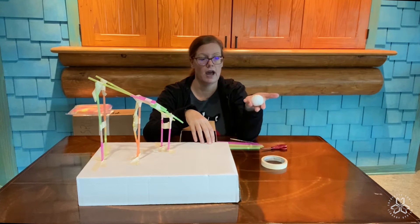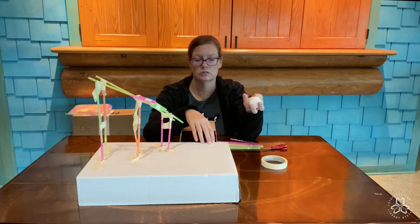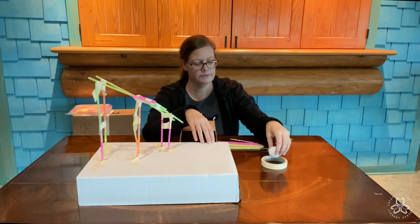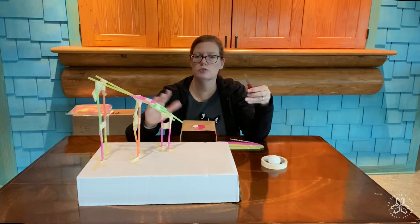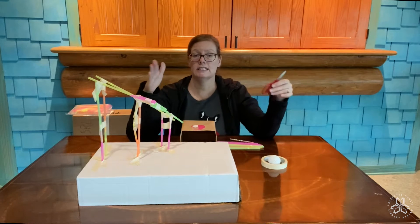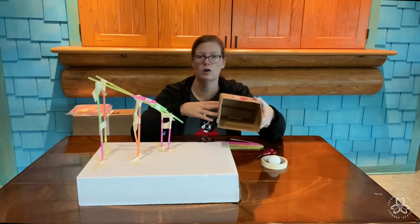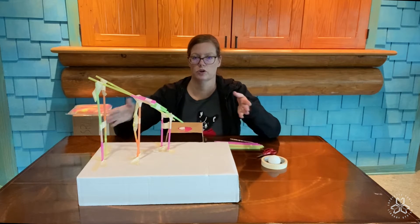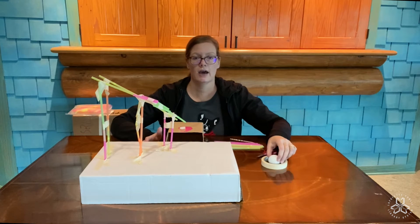Make sure that you have a ball — a light ball that's not too heavy. A pair of scissors because you're gonna have to trim your straws to be different lengths. A little basket to catch your ball when you're playing with your roller coaster. I'm gonna go through step by step how to do this.